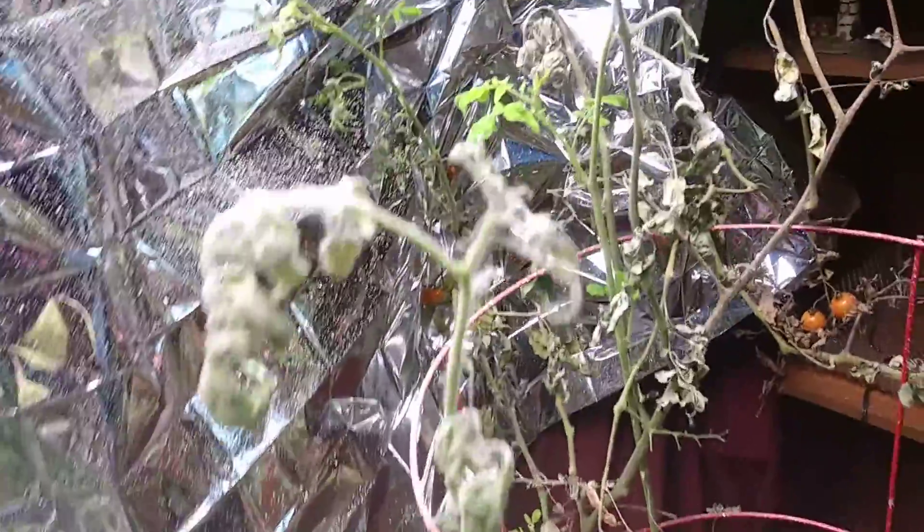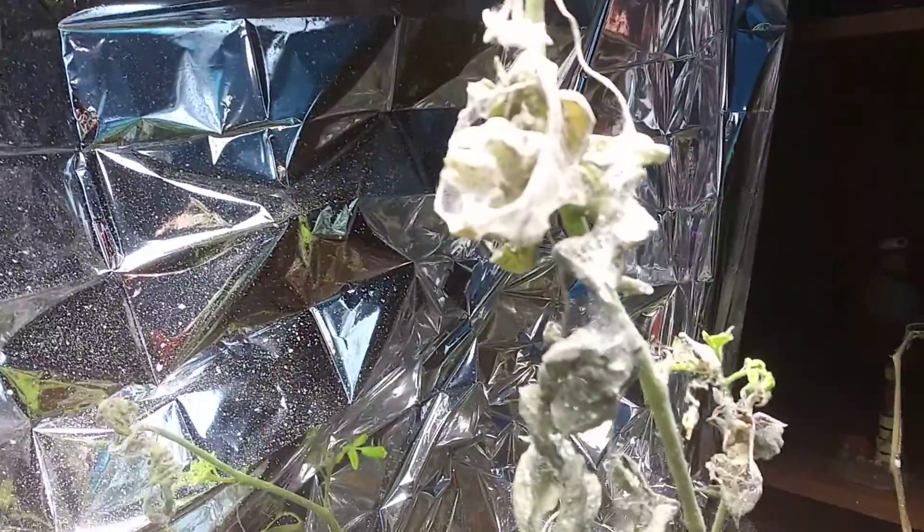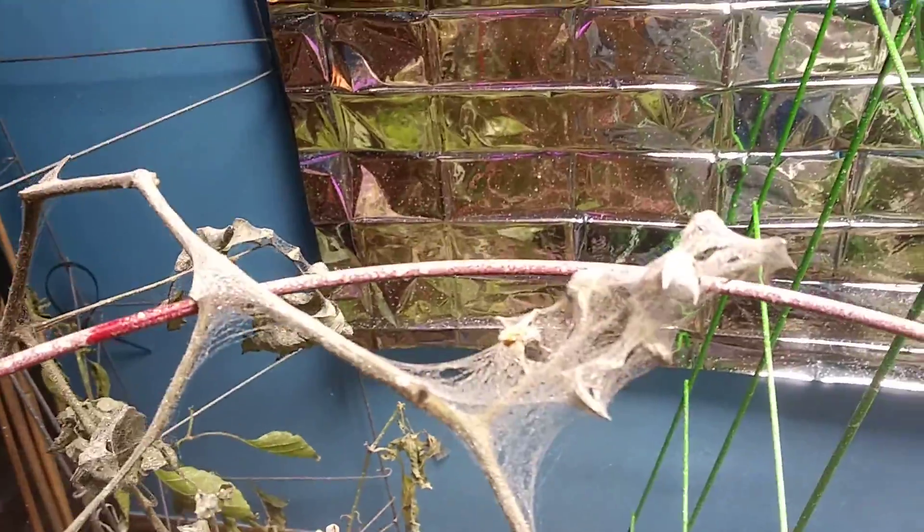I did find one spray bottle. Look, I still got new growth, so that lets me know some of this could be trimmed down. Look at the webbing on there — it is just a massacre.